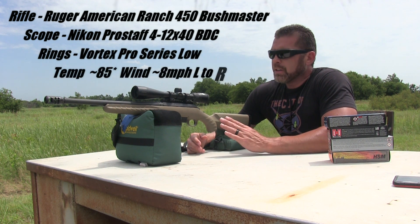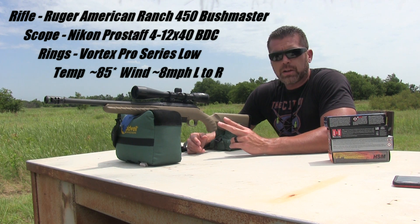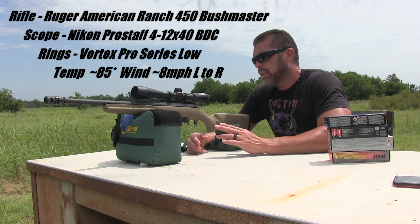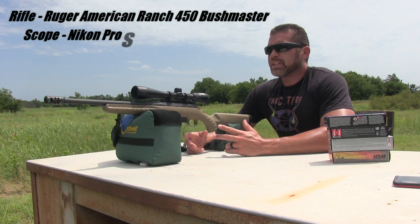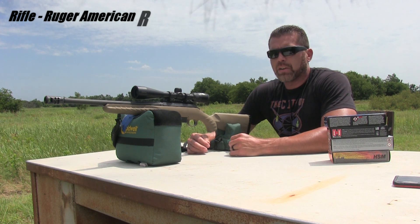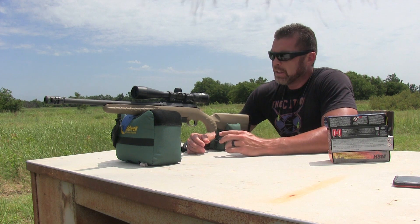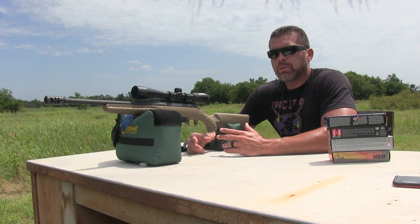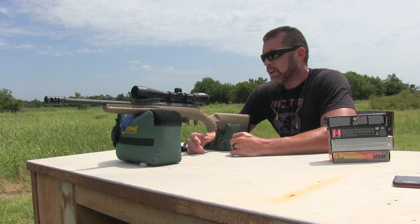The barrel's free floated. The other two I got, the barrel was touching the stock — when I first got them I had to dremel them out. This one's actually free floated, so that's pretty good. I did put in a new trigger spring, the M-Carbo trigger spring. I think it's like 12 or 13 bucks off the M-Carbo website. I bought three of them actually, put one in every gun. I checked the trigger pull before and it was around 4 pounds, and with the M-Carbo trigger it's around 2 or 2.5, so it definitely cuts back on the trigger pull weight.